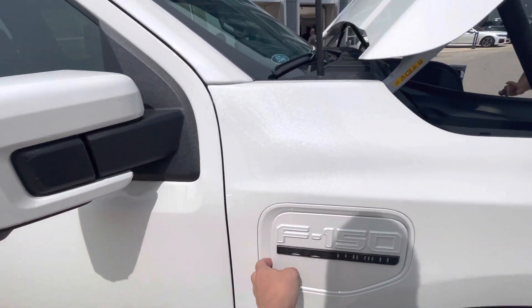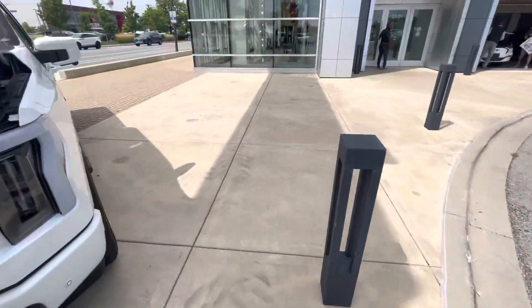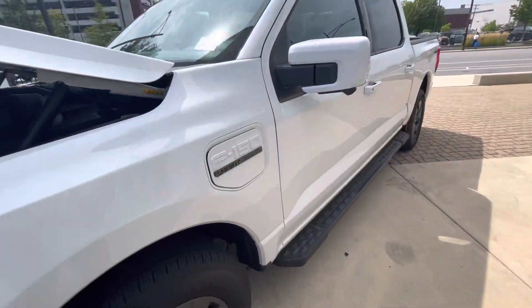Plug in here or on the other side? On the other side — just open up.